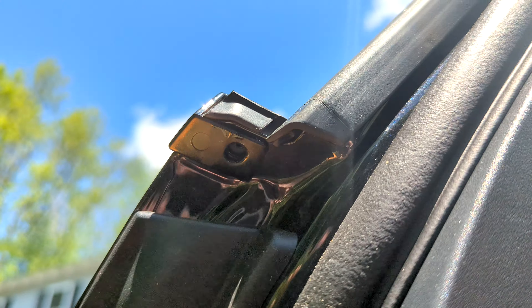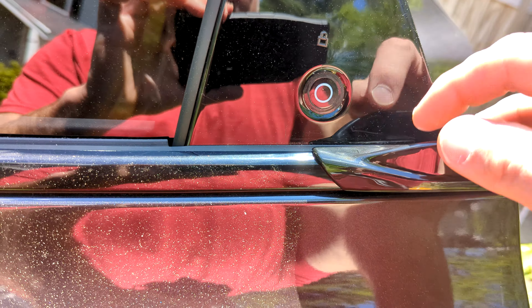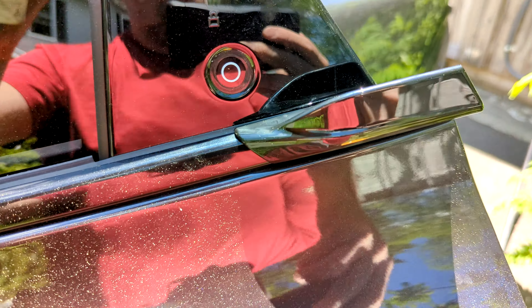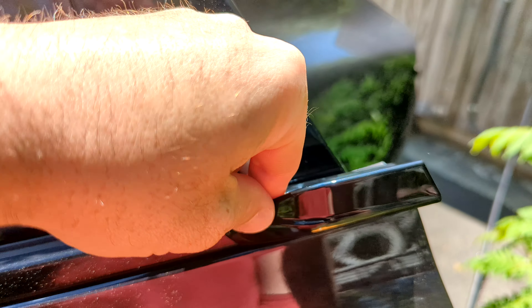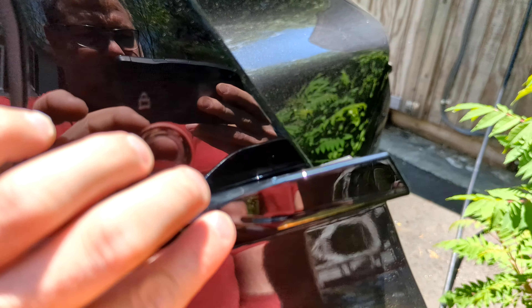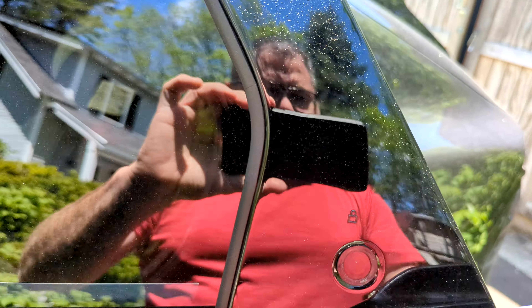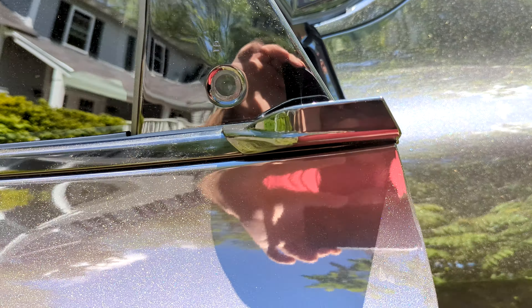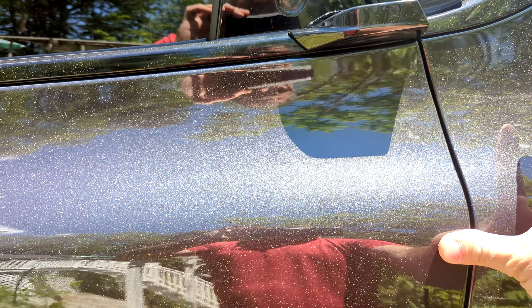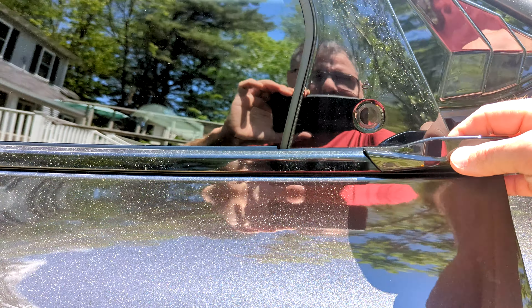You can see it goes around and sits flush, and the hole — if I can get a good view here — lines up perfectly. What I would do is keep the door open and continue to apply pressure. You're not planning to leave anytime soon, so maybe put a piece of masking tape over this to hold it down and get good adhesion. As you can see when it closes, it'll sit flush right there.